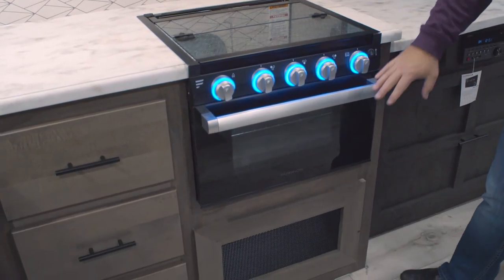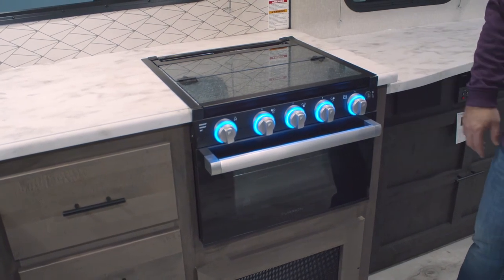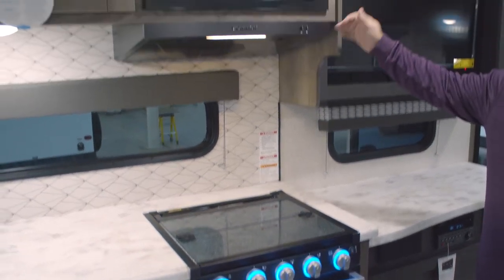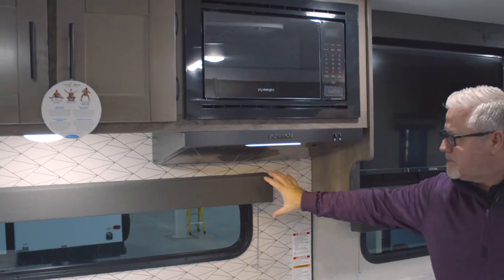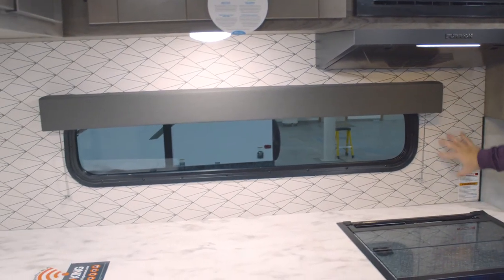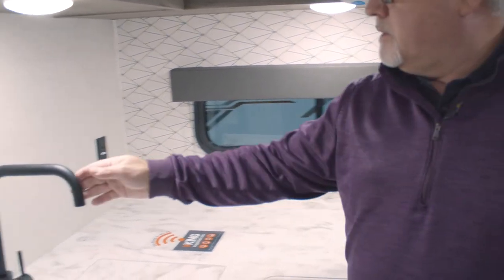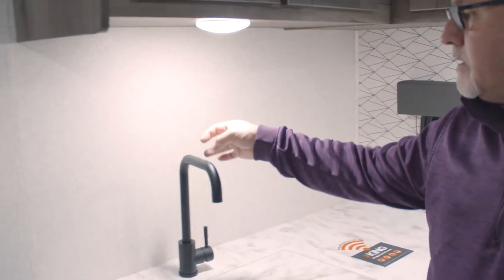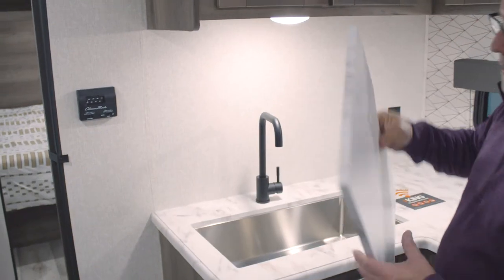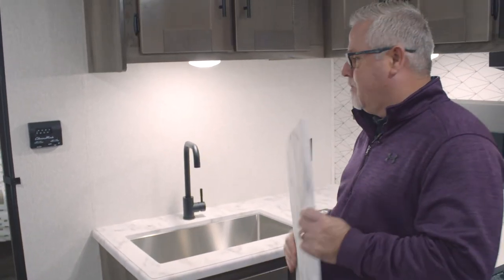It is LED lit with a light on the inside of the oven, and it also has a glass front so it doesn't get hot to touch on the outside if you're actually using the oven. Microwave, power vent fan, and a nice big window in the kitchen so you can see your campsite. Decorative backsplash, and moving over here to the kitchen, you also have a high-rise metal residential faucet, matching sink cover, and deep bowl stainless steel sink — all standard features.